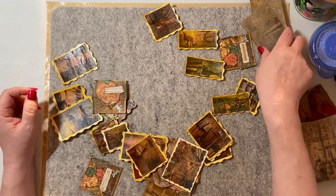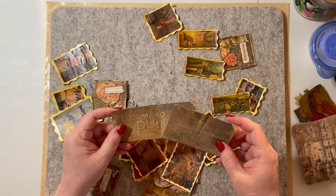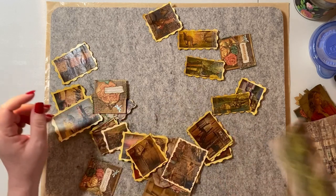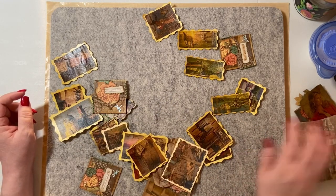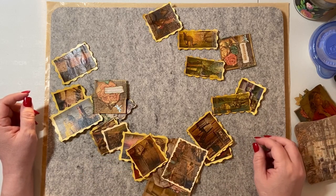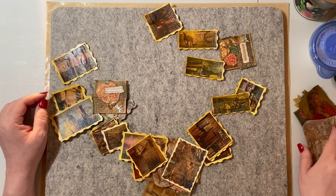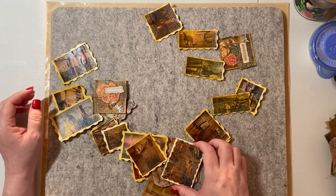I wouldn't recommend really backing it on paper bag. For some reason the images didn't show up either. So I wouldn't recommend backing it on paper bag. But you know, you just fool around with stuff and see what happens.